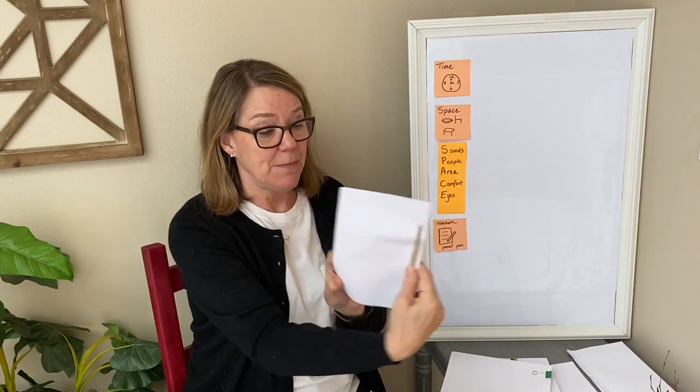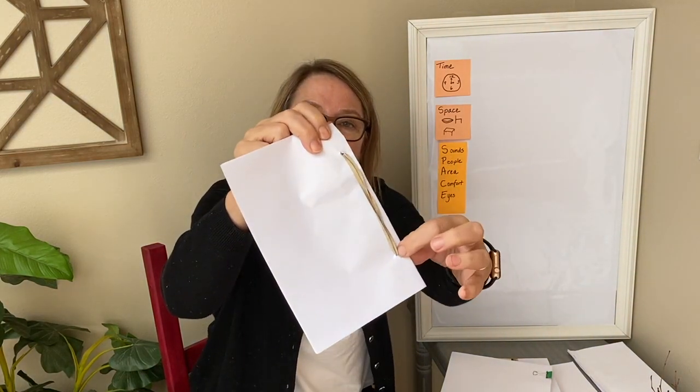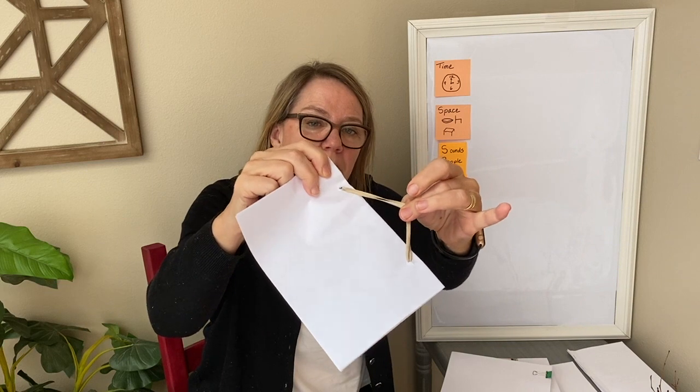If you don't have staples, you can take your paper, fold it, punch a hole right here, and if you have a rubber band, take the rubber band, put it through the hole, and then get an old pencil and put it right through those rubber bands. That will hold the book together — it's kind of like a binding. This is if you have a rubber band but you don't have a stapler.